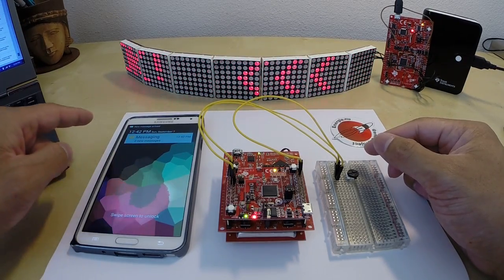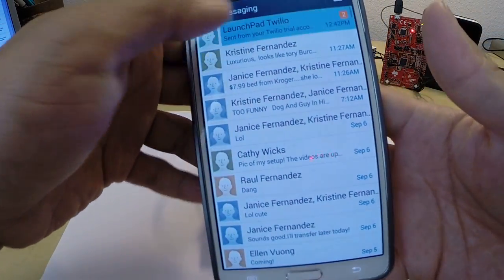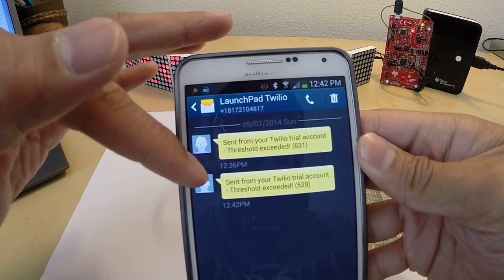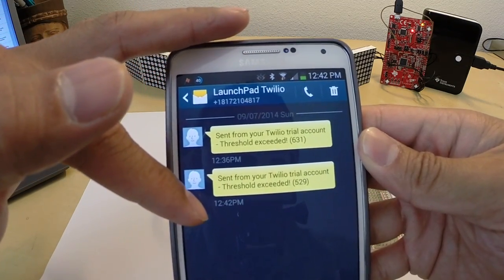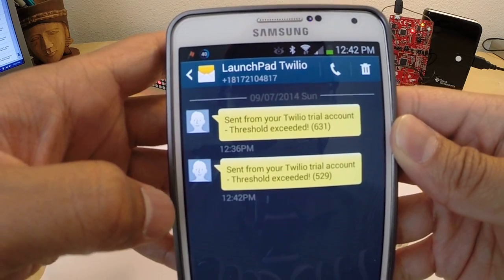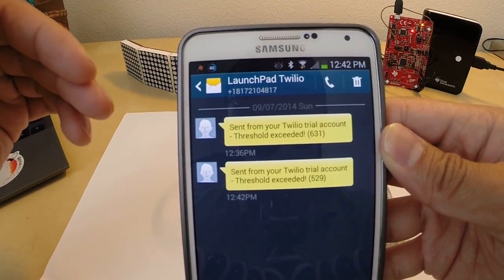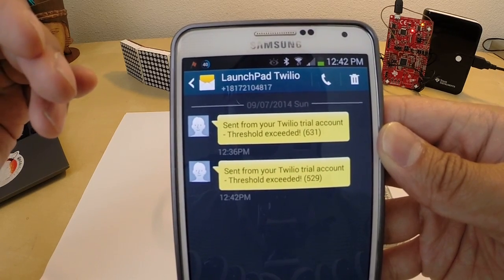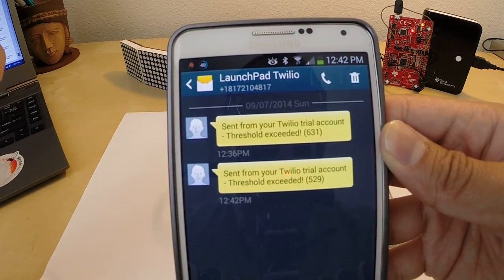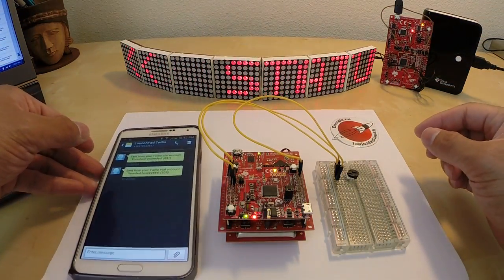There you go. So I can open up my text message app, and I can actually show you. You can see that the Launchpad sent some sensor data at 12:42 PM, which is the current time. And it says threshold exceeded 529. So the threshold was actually 500, my sensor value was at 529, which caused the text message to send. And we're using a web service called Twilio to actually generate that text message.